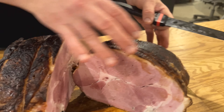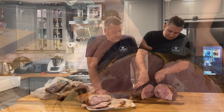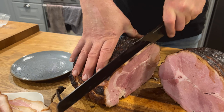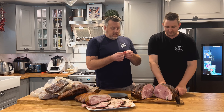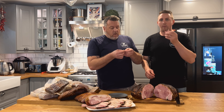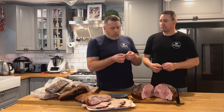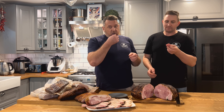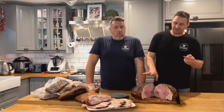Perfect! We'll give it a bit of a slice and test some. Mmm — yum, delicious, amazing! It's good. It's going to be good for sandwiches for a while. Really good — I'm pretty happy with that. We should do that every time.